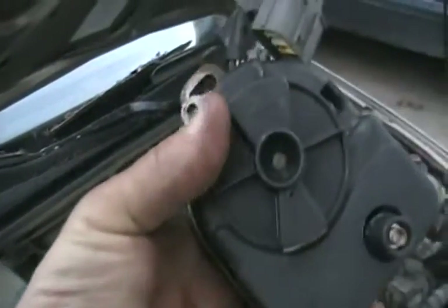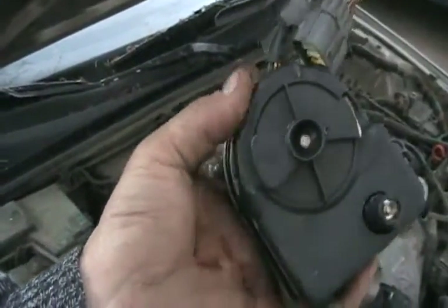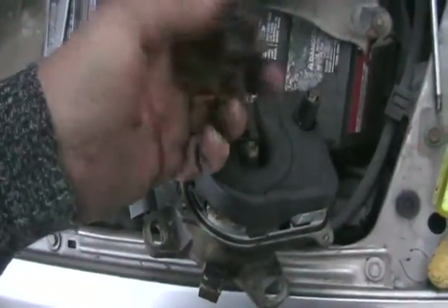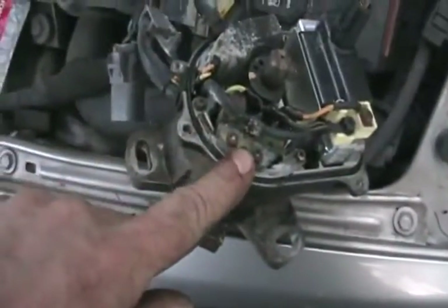Now we've got to carefully pry off that rotor so we don't break it. Get a screwdriver under there a little bit and something under the other side and pry up at both sides at the same time. It came off totally easy.